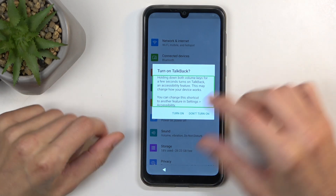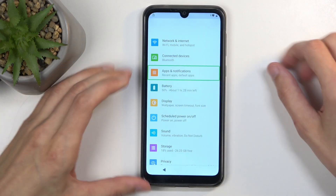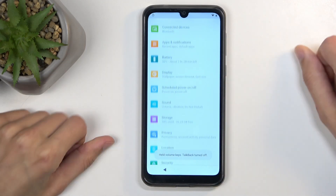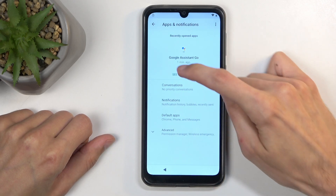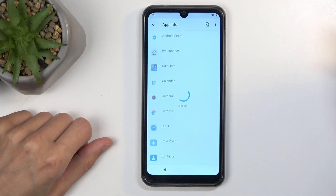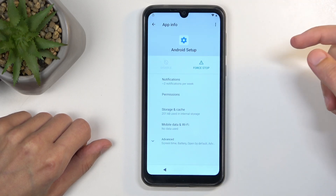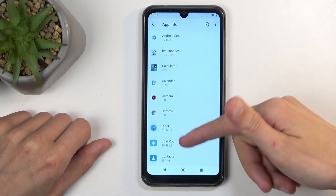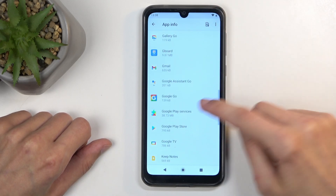Hold volume up and volume down at the same time. From here, we're going to select 'Turn on' and double tap and hold volume up and down again. And now we can use the display normally. So we're going to click on Apps and Notifications, then see all 32 apps or however many you have, then select Android Setup. Here we're going to select Force Stop.